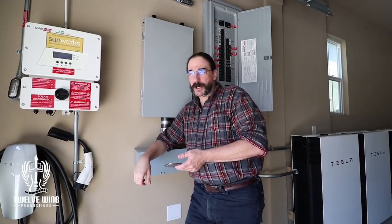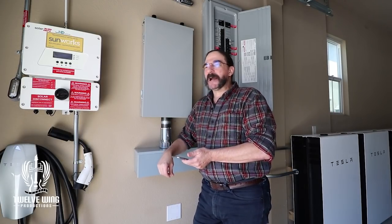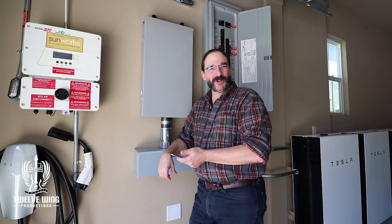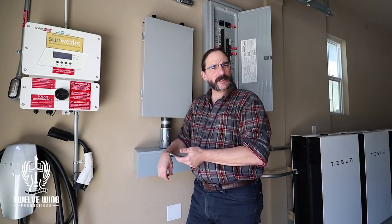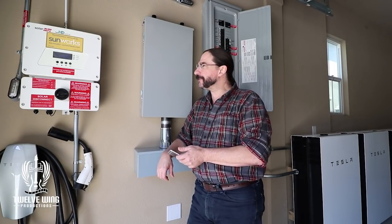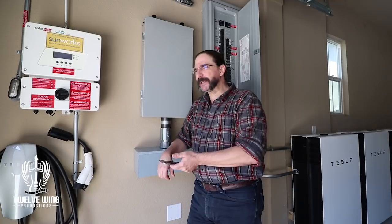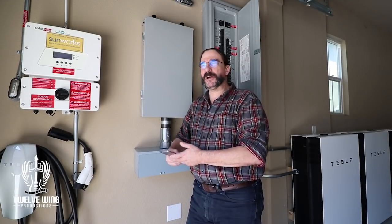When I turned the inverter back on it made a noise I've never heard an inverter make — it wasn't a crackle, pop, or click. It was a gurgle. I'm thinking there's probably a capacitor failure inside; I really don't know but I'm very interested to find out. I gave a shout out to Sunworks to let them know what was going on and they're going to get back to me.